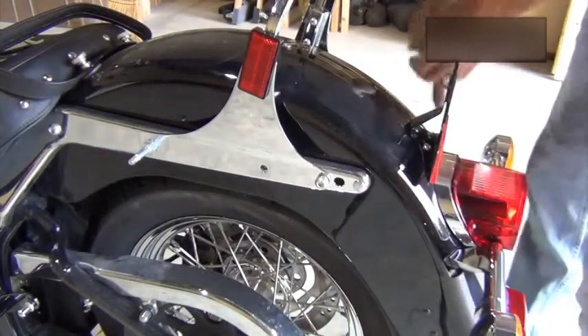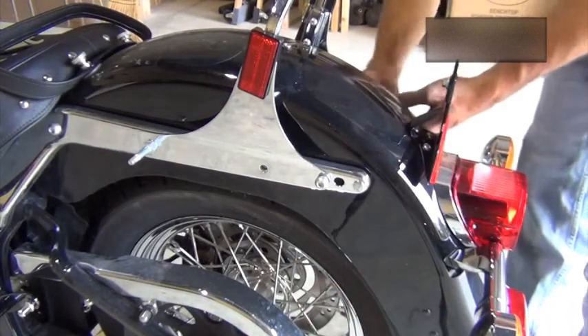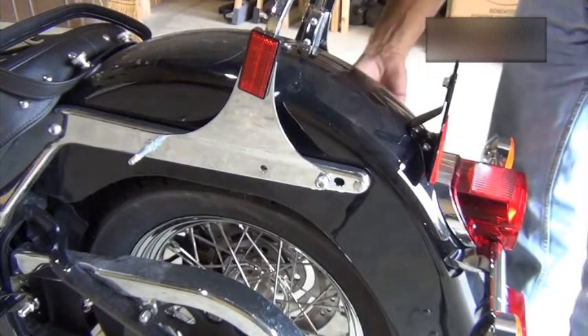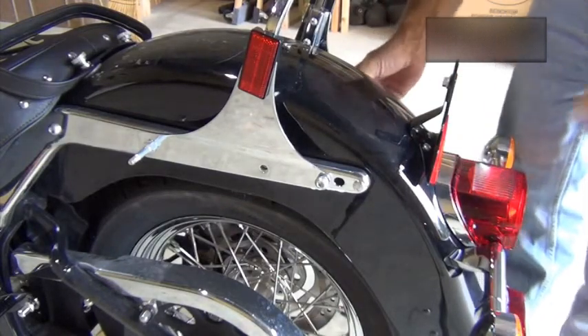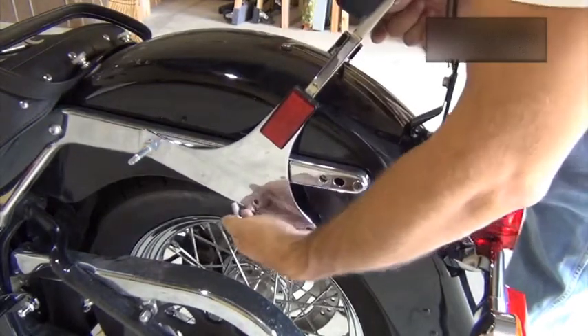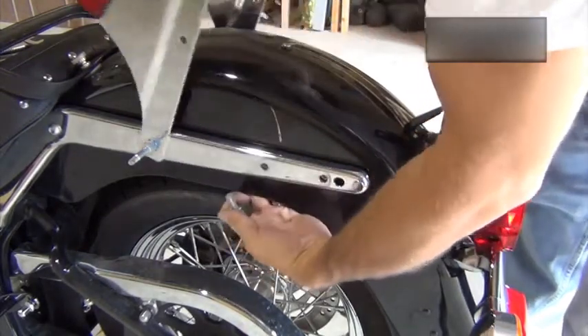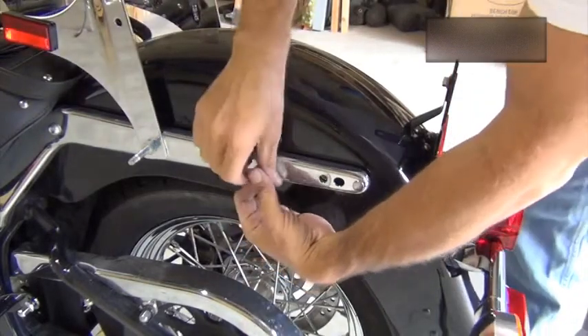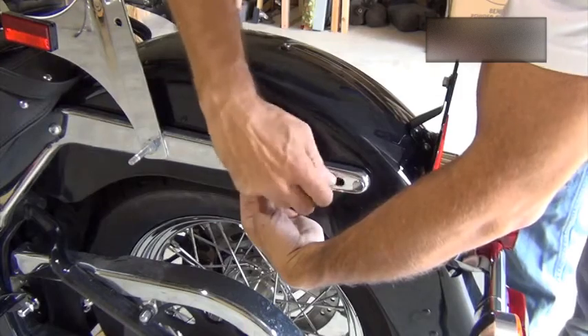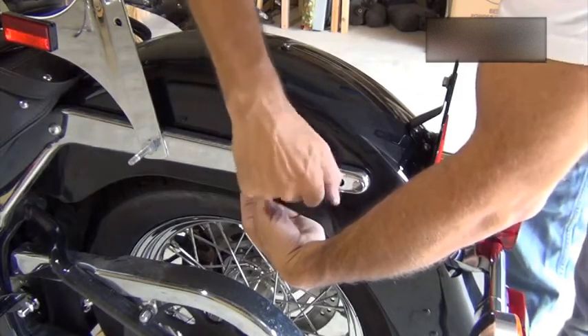Remove the center bolt on each side first. Next, remove the Torx head bolt on each side and lift the passenger backrest up and forward. To keep the nut plate in place behind the fender, loosely reinstall the Torx head bolts.